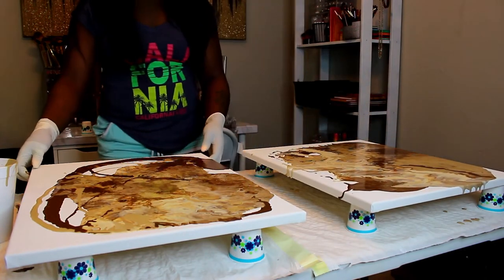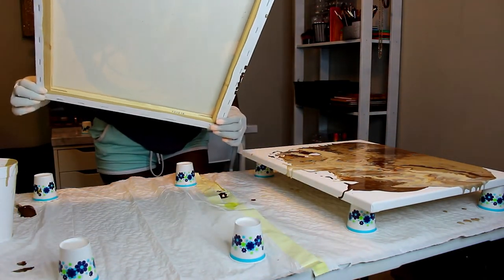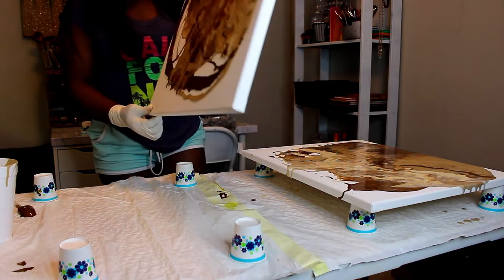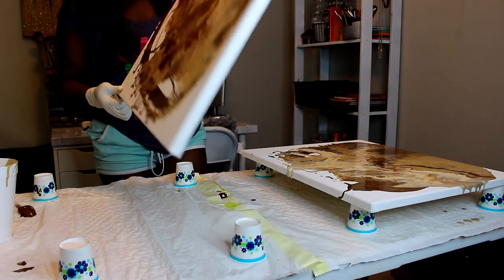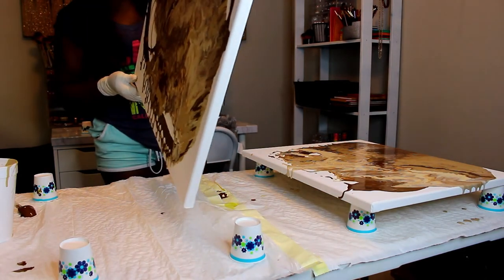This is a cheap and easy way to fill up space and decorate if you're on a budget. If you don't want to spend two to three hundred dollars on paintings, you can easily just make your own.